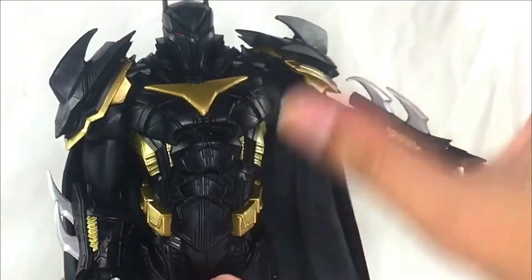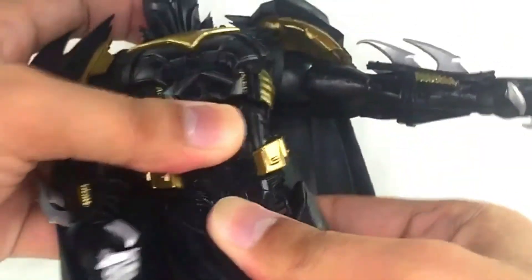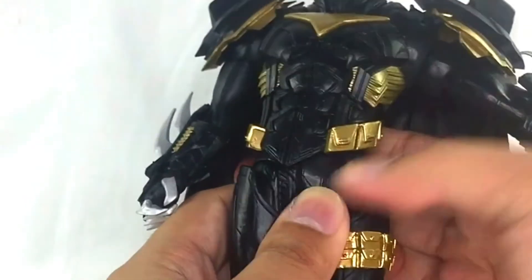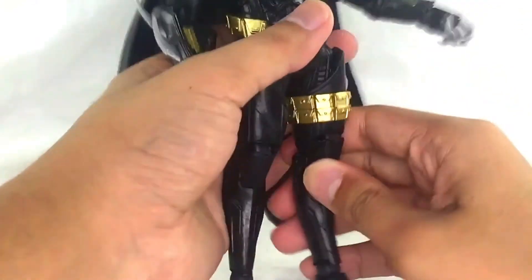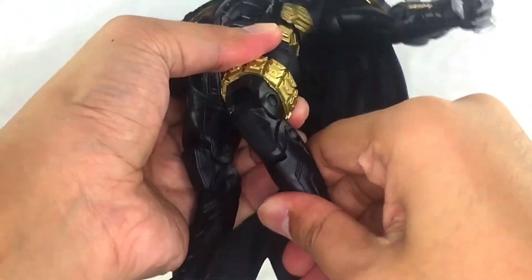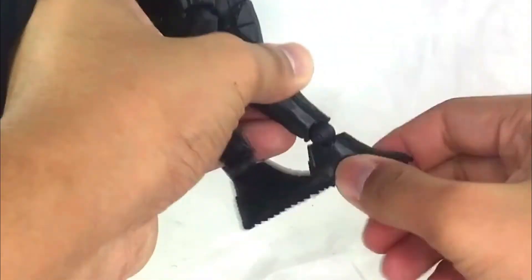There's also a ball-hinge wrist so you can move it around — great arm articulation overall. The upper torso has a ball joint with a good range of motion. The waist also has a ball joint. You can do the splits about this much on the legs. There's a thigh swivel, double-jointed knees which I really like, and ball-hinge ankles, so you can get some good poses.